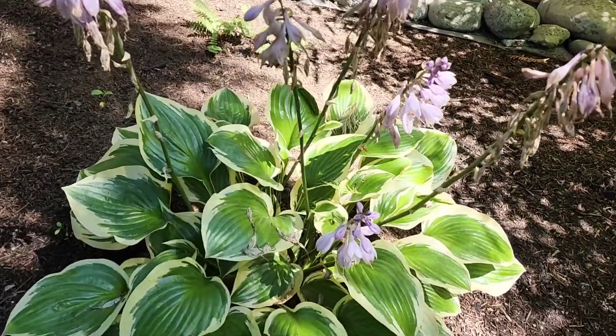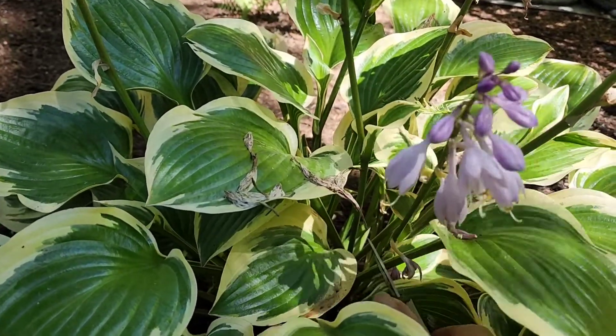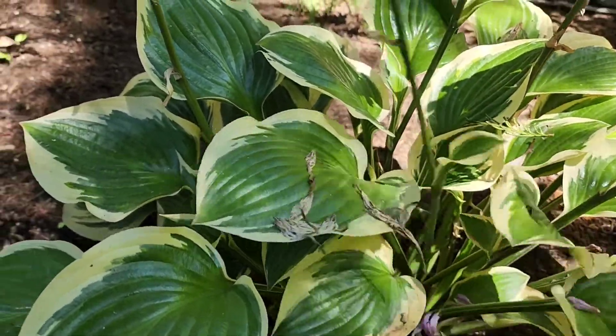I just come into the plant — I think this is a good leaf here. I'm trying to hold the camera and shoot, so I come into the plant basically as deep as I can get my pruners.